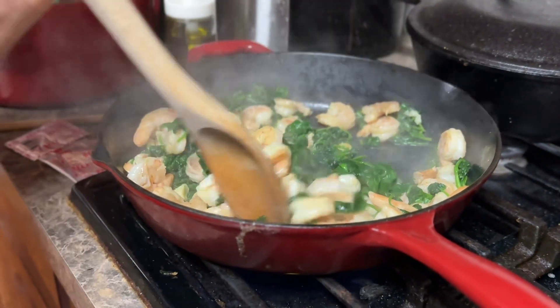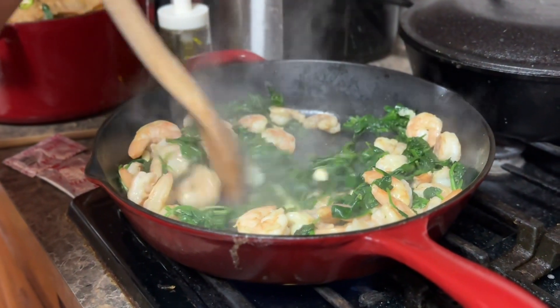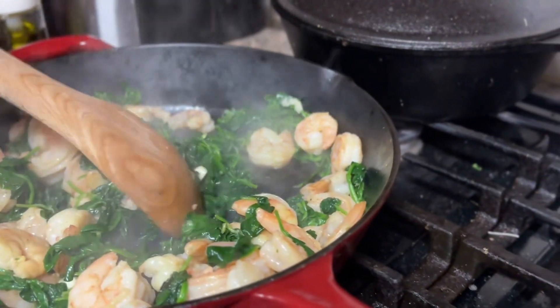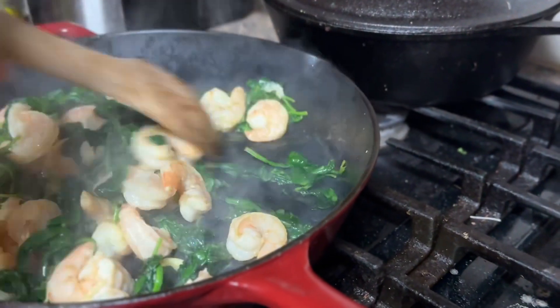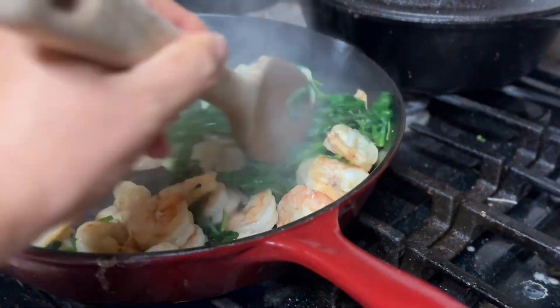It smells raw. Raw? Because it's mostly spinach. Raw is Vietnamese for vegetable — that's why it smells like this.